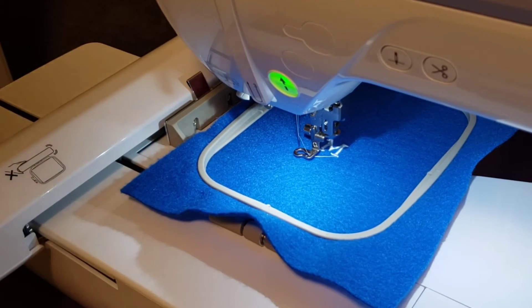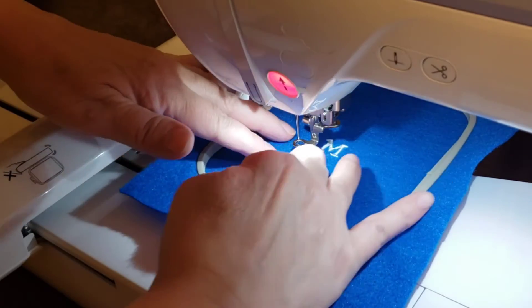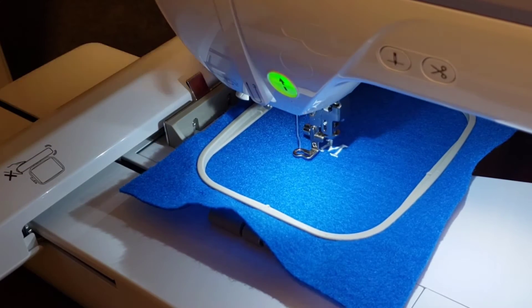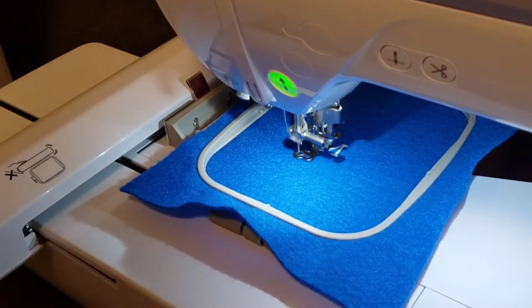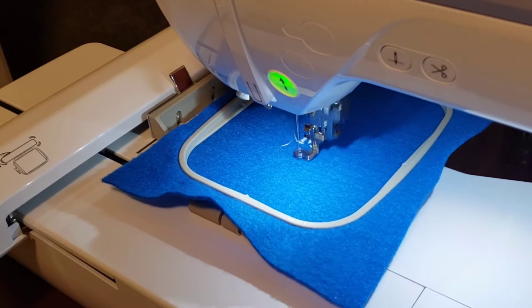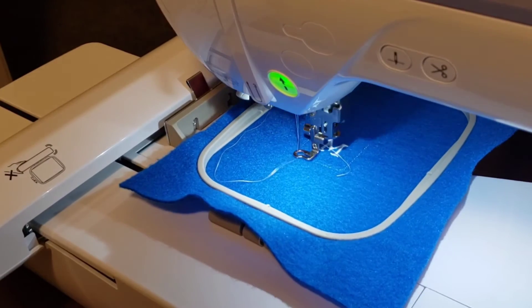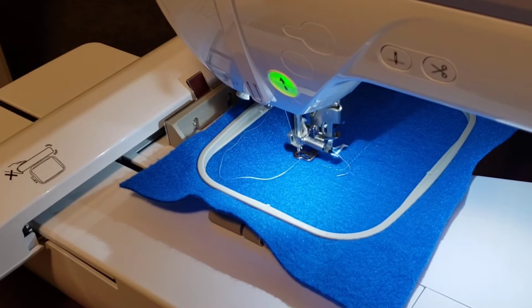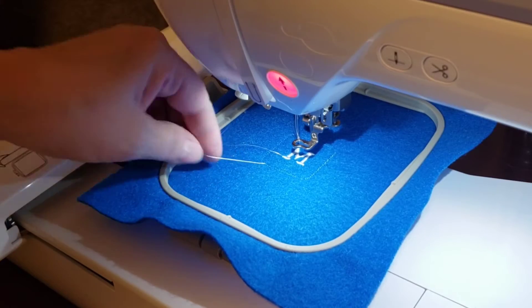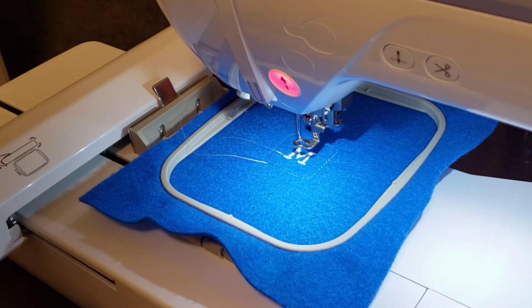The initial is done and now we will do the border. Next, we will add the ribbon in the back to the project.